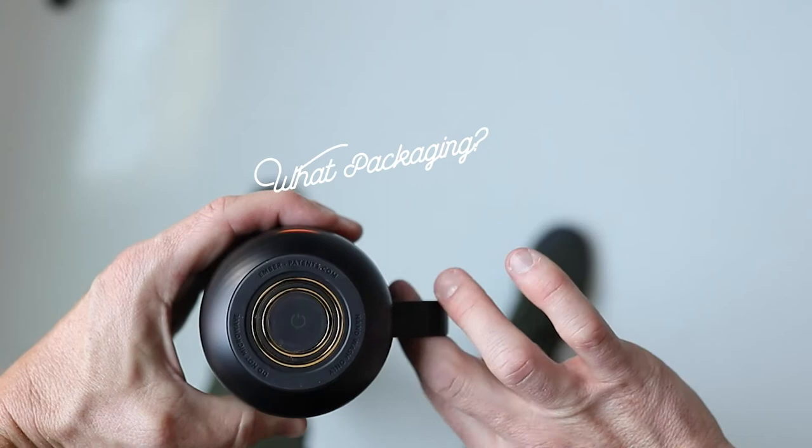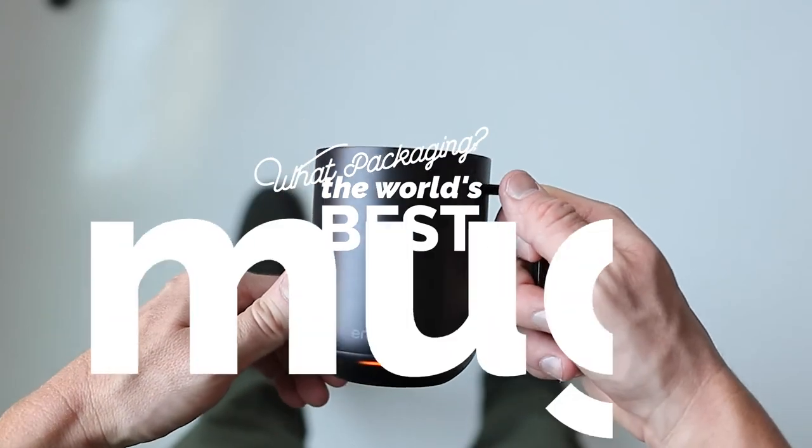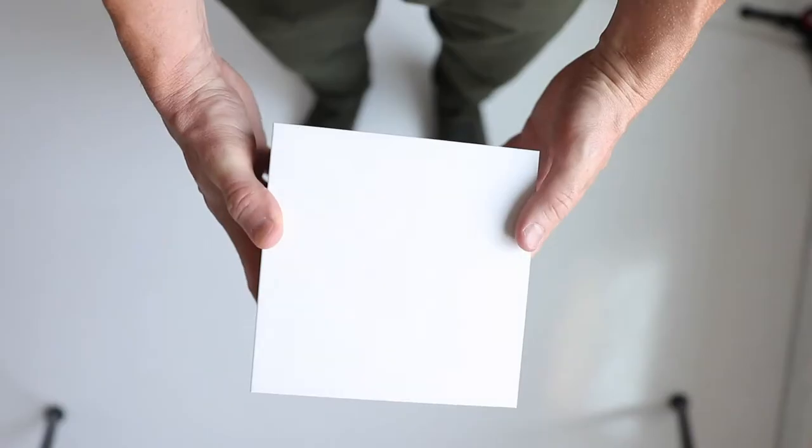the question that we asked was: what packaging is holding the world's best mug? I've got the box right back here on my desk and I'm going to show you all how Ember created this packaging that is worthy and is actually sold in Apple.